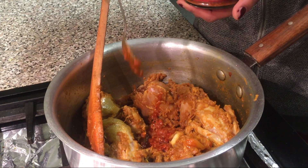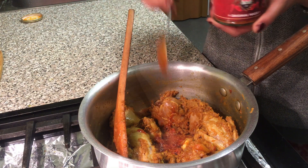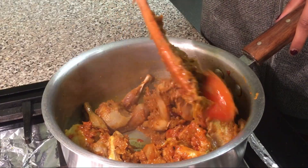Mum adds some in. Give her a bit more. It actually smells so good in here — it smells amazing.